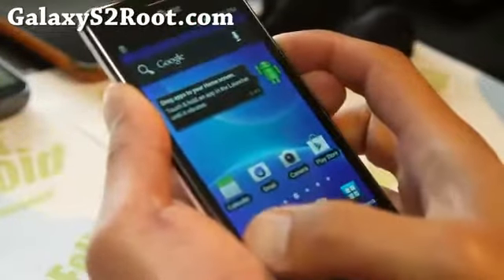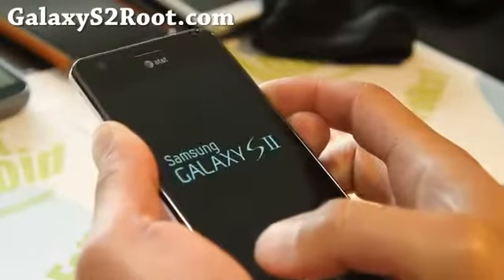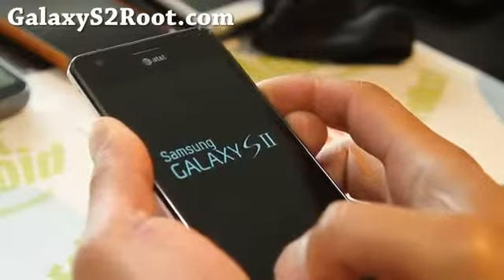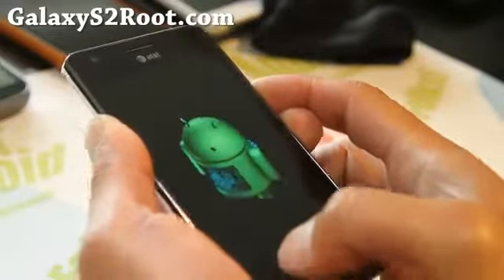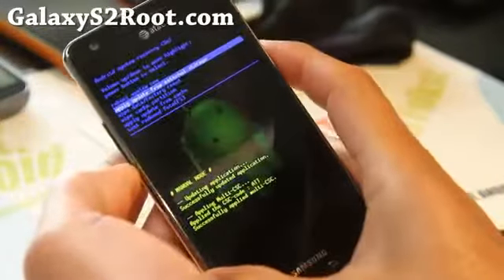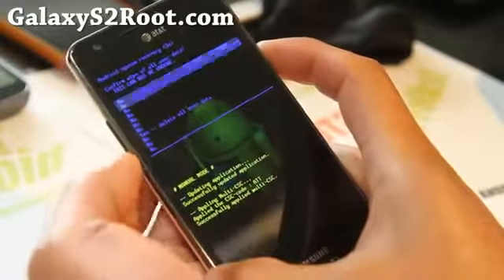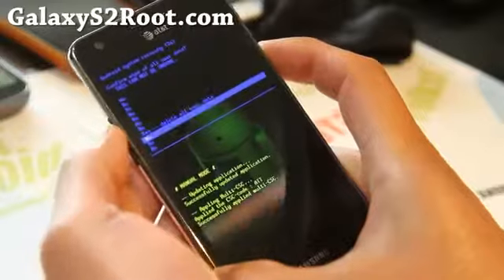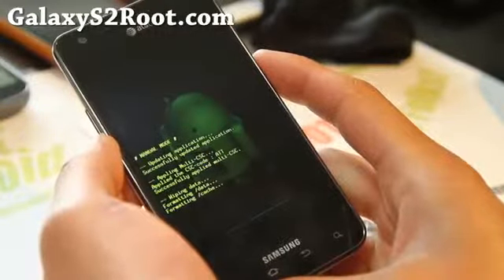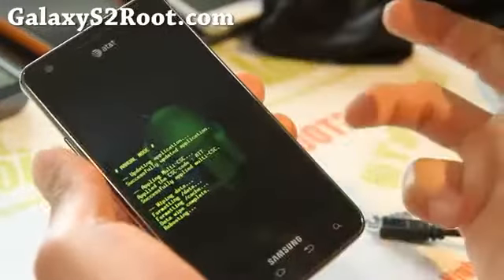I've got a half Galaxy S i9100 half AT&T — you can do this. Hold it down until you see the stock ICS recovery. From there you can go to wipe data factory reset, hit the power button, say yes, and boom — this will pretty much put your phone completely back to stock. Reboot it and you're all good to go.